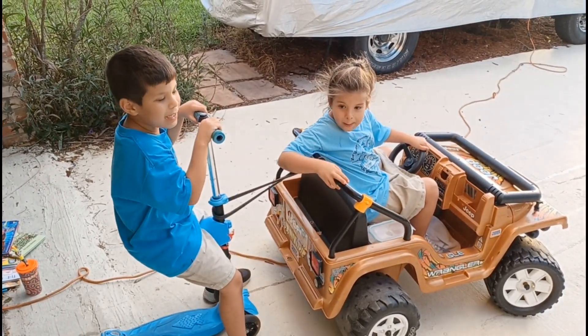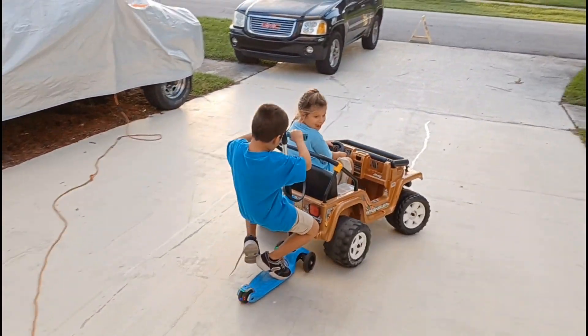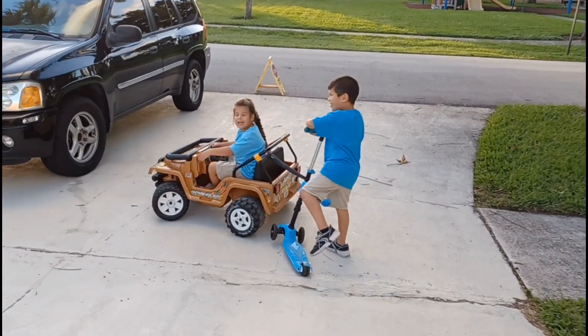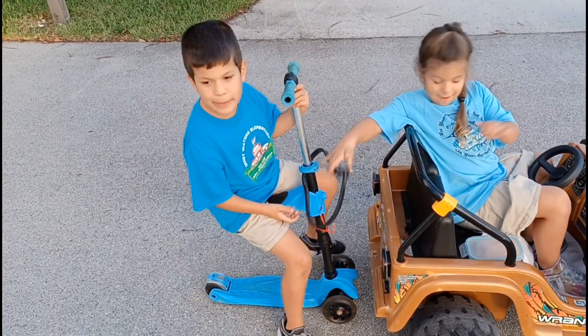You'll be like Santa riding his reindeer in his sleigh — go Grace! And guys, this is a power wheel jeep.